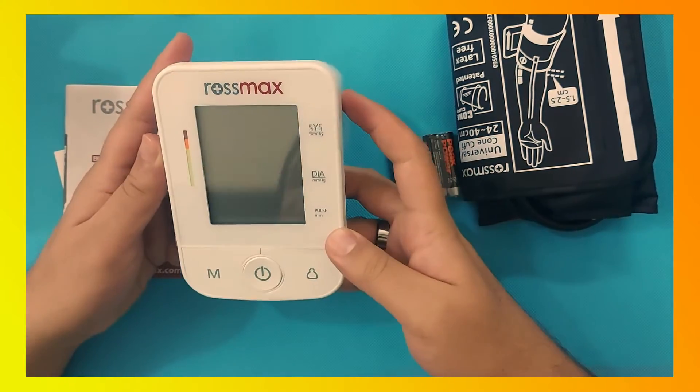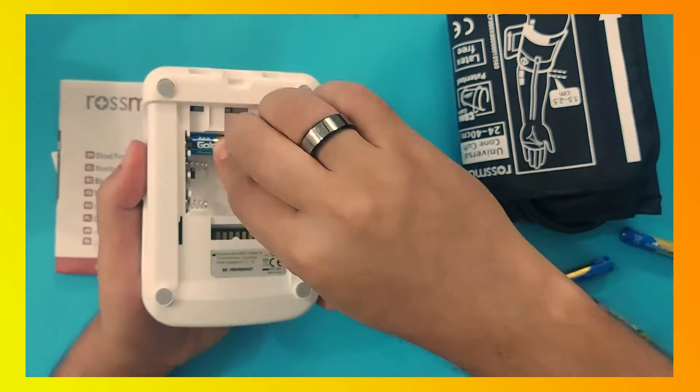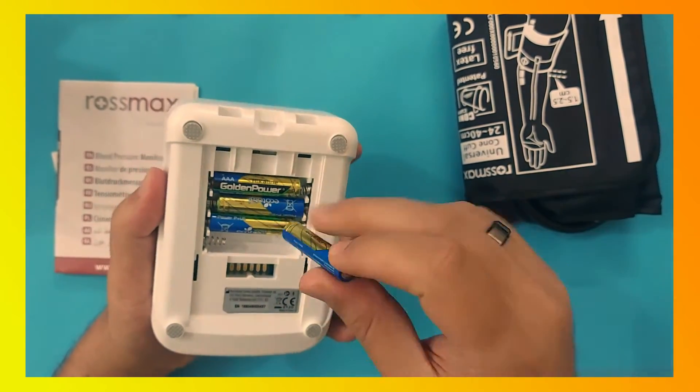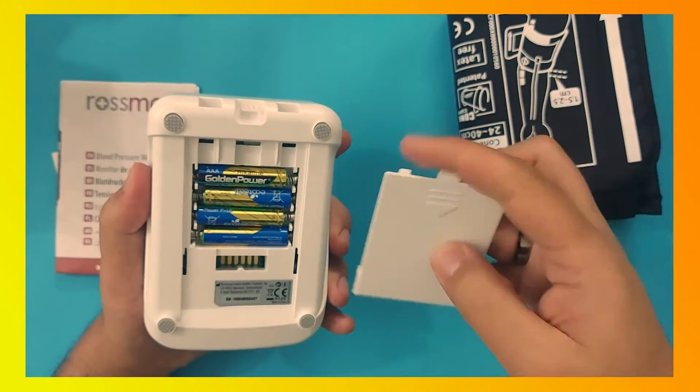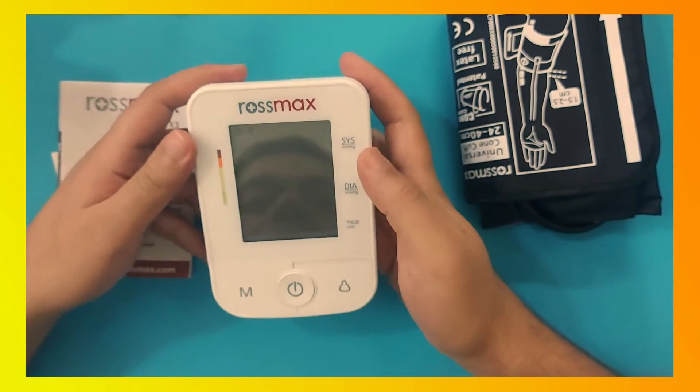First, you have to install the batteries according to the plus and minus sign, as you can see in the video clearly. Install the battery and close the back flip. Now the setting will appear on the screen.